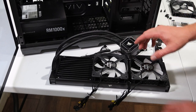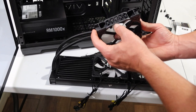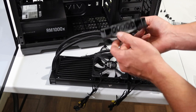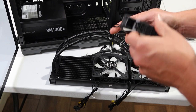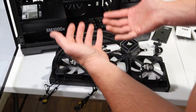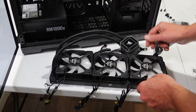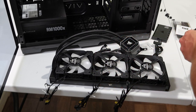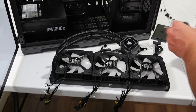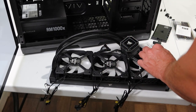Before I attach the pump head, I want to get the fans installed. There is a little directional arrow on each fan — the wind goes down and the fan turns in the indicated direction, pulling air from outside through the radiator as a cooling device. I've got all three fans lined up to match the holes underneath so I can use the included hardware to install them. When these fans turn on, they'll pull air from outside over the coils to cool things off.